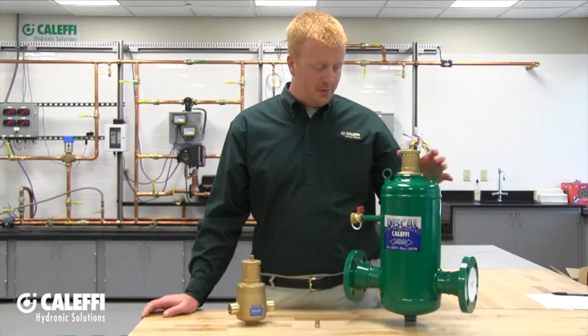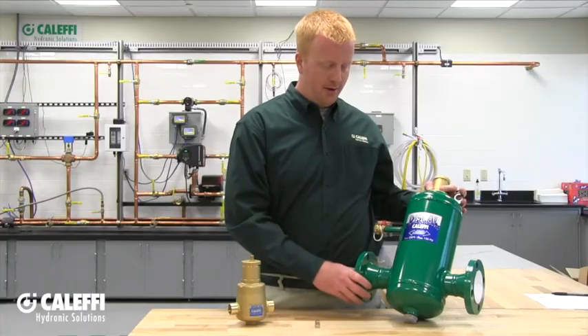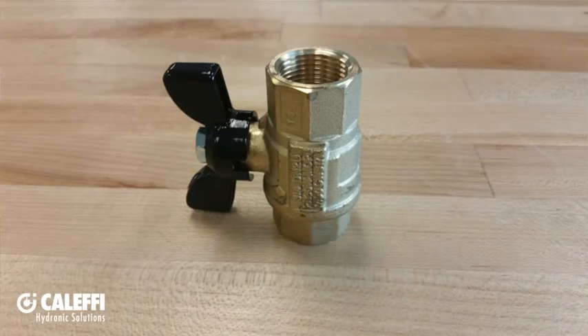The larger flange models include a one-inch male NPT connection at the very bottom of the air separator that can either be capped off or you can put a ball valve at the bottom of the air separator.